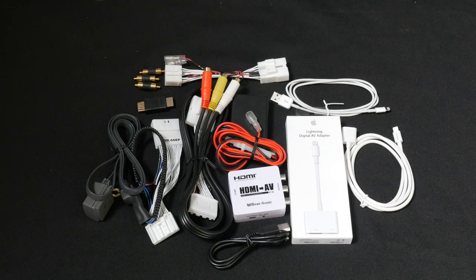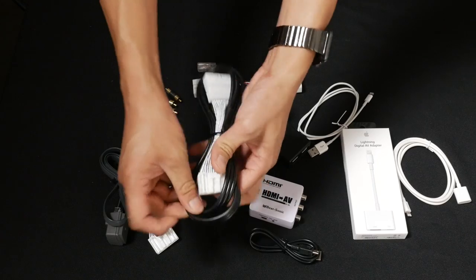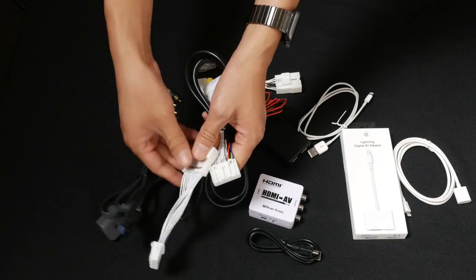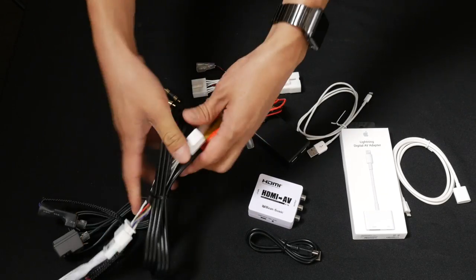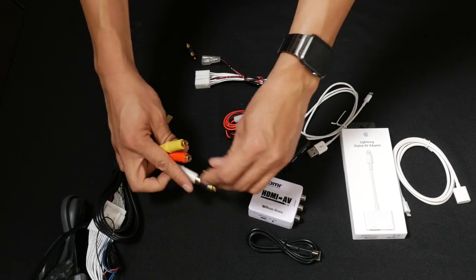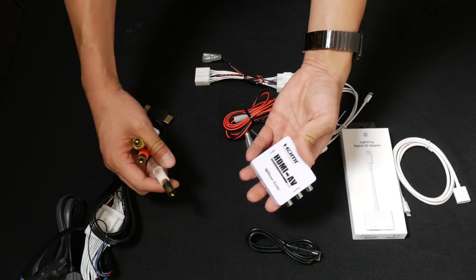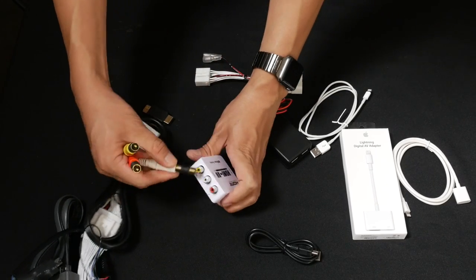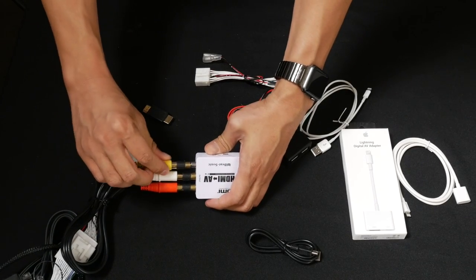Let me go ahead and go through each one of these products with you. The connector on this video input piece and the DVD, navigation, and motion piece is identical, so you can connect them ahead of time together. The other end of the RCA cable is going to connect to this male-to-male joint connector, which is going to be connected to the HDMI to AV adapter. Double-check to make sure the color codes match: white to white, red to red, and yellow to yellow.